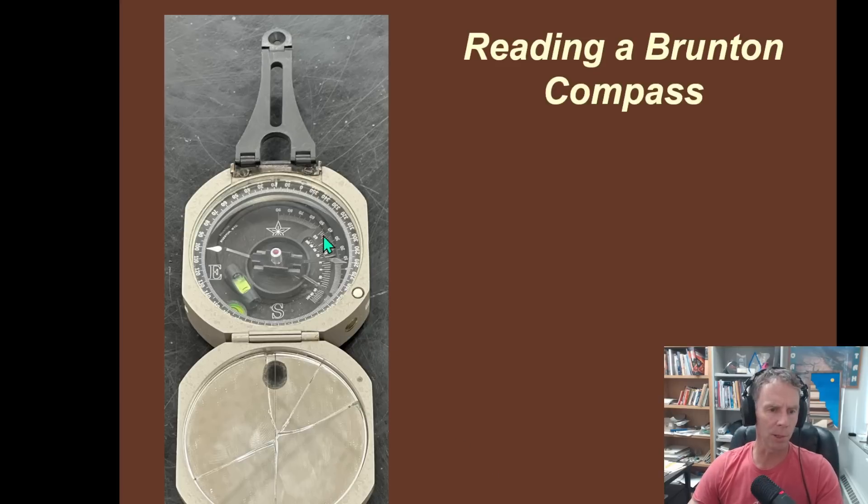When you open the Brunton Compass up, it looks like this. Nice new ones don't have a broken mirror, but mine's quite old and has shown some good use, but it's still intact and works just fine. There's a sighting mirror and a sighting window. We're not going to go through all the parts of the compass — just the main parts we use for measuring strike and dip. These compasses actually perform several other functions as well. They're actually called transit compasses, but because the most popular company is called Brunton, it's colloquially just called a Brunton Compass.